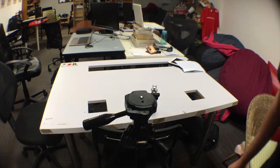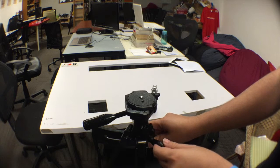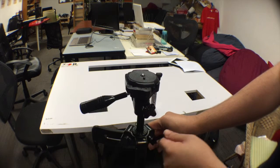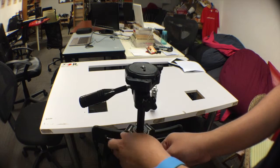So next, I'll demonstrate how to install the camera onto the tripod. So tripod, just open the legs and get this up. Get it standing. Just twist this, turn it up to a suitable position. Height.